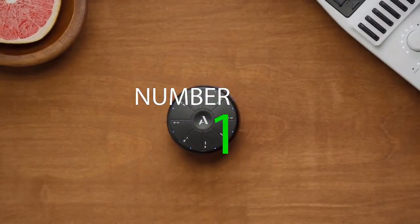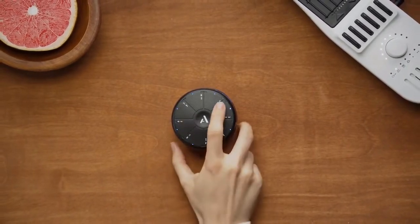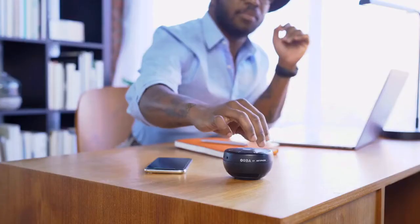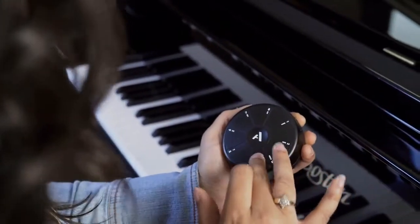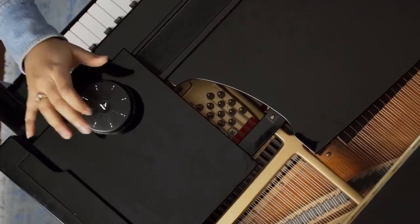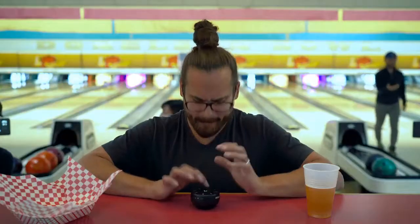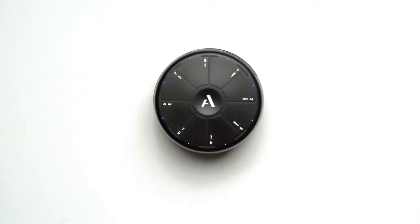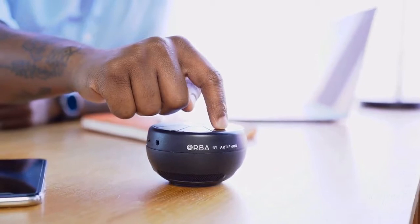What if making music wasn't just for musicians? What if you could play any sound with a single touch? What if when you needed a break, the thing you reached for was an instrument? Take a moment for yourself, because sometimes all you need is to make a little bit of music. Meet the Artiphon Orba — a musical instrument designed for your hands. It has a minimalist form factor, feather touch sensitivity, and instant playability.